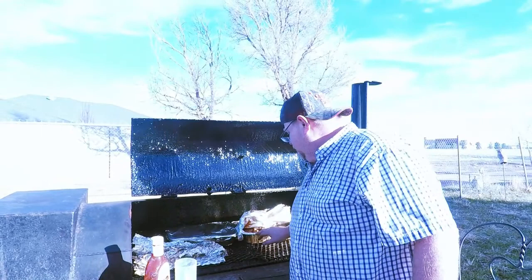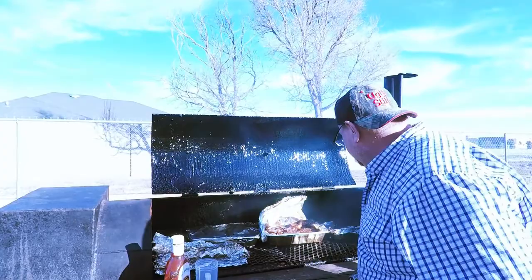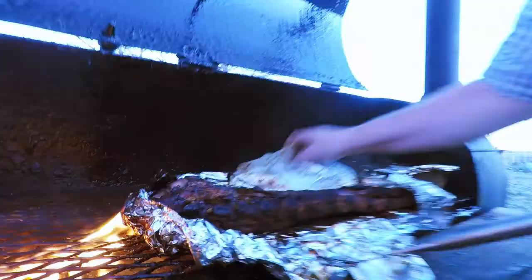Okay folks, it's been a couple of hours and these have been steaming in these pans. I'm going to open this up and show you what we're working with — we still got another hour to go on them. Here they are right here. They'll be fall-apart tender here in a little bit.